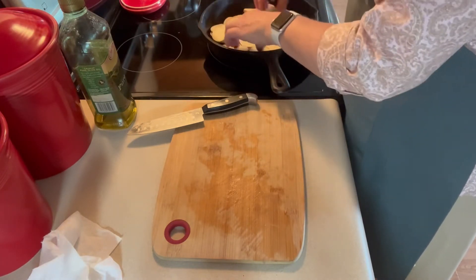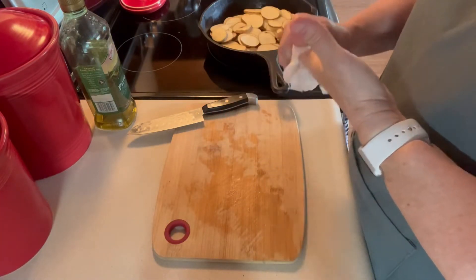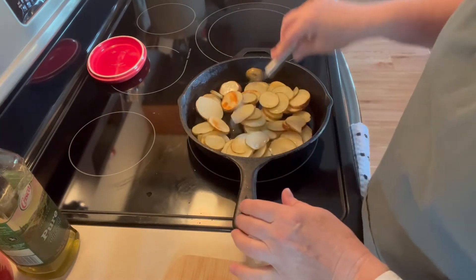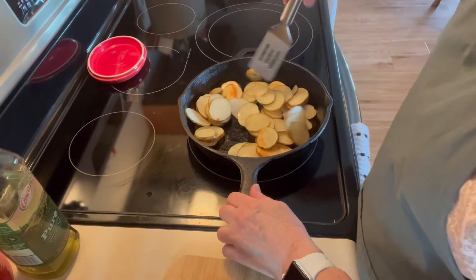We'll let that heat up more and get those frying real good before I put the onion in. I don't like to put it in too soon or it ends up burning. The potatoes are starting to brown up — still got a ways to go of course. Just keep turning them.